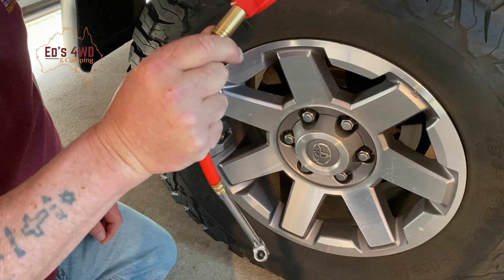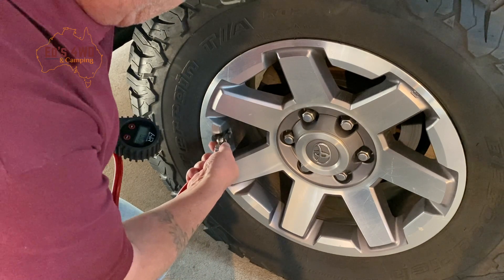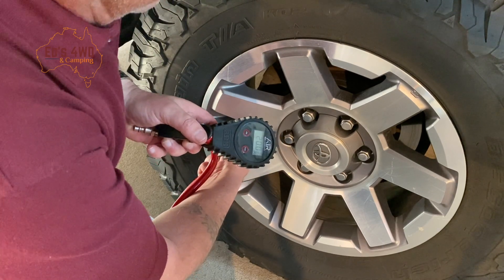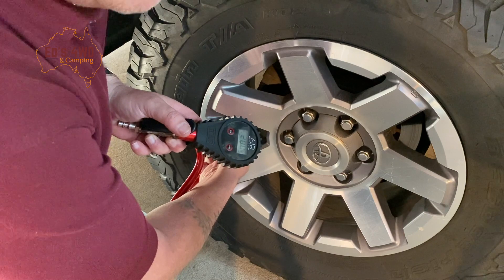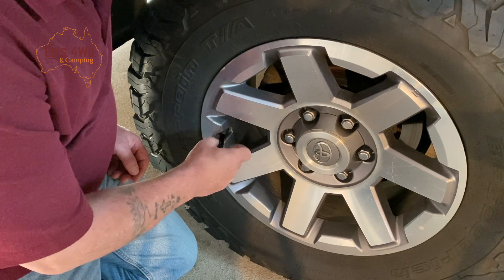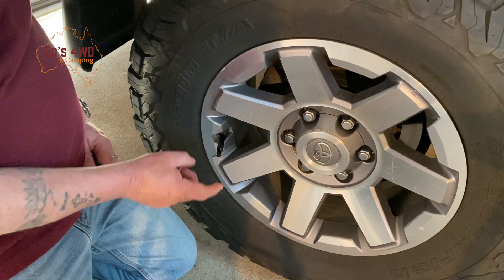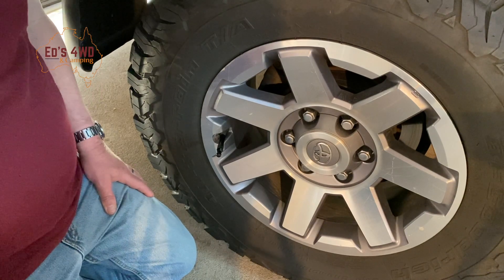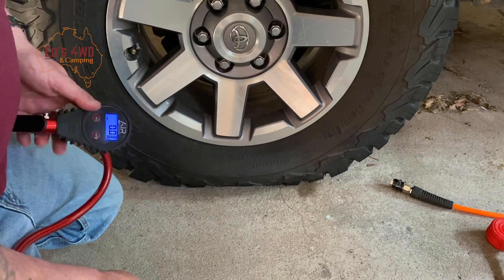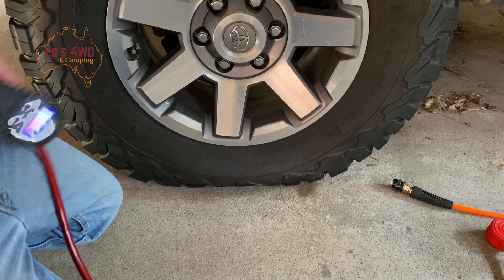We'll try the digital ARB one now. Reads 20 — perfect. Let's go down to 10, which is seriously low tire pressure. I've dialed it down to 10. Using the trusty ARB gauge since the Kings one was rubbish. Let's have a look — reads 10. Beautiful, well done. If you're down to 10, you're in some seriously soft sand.